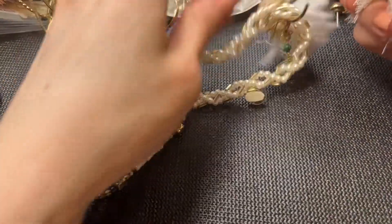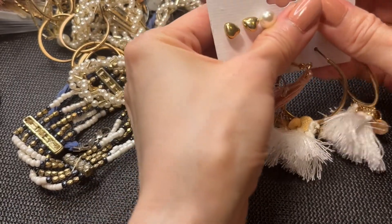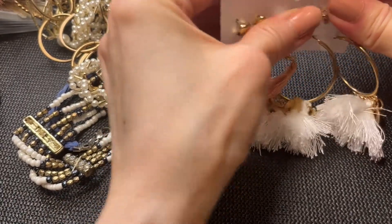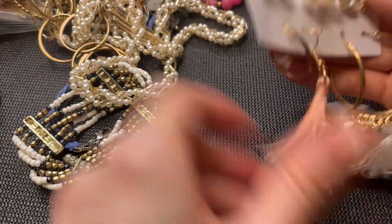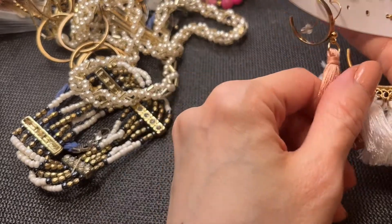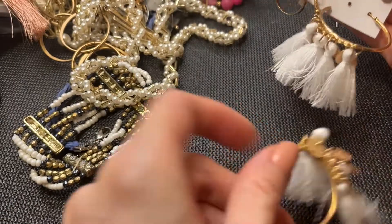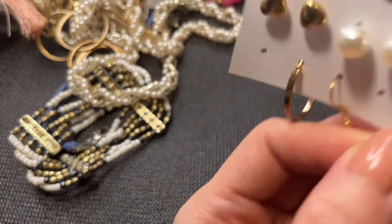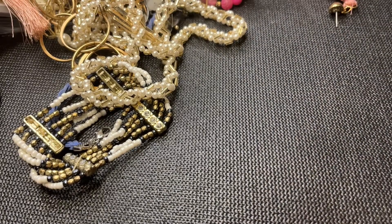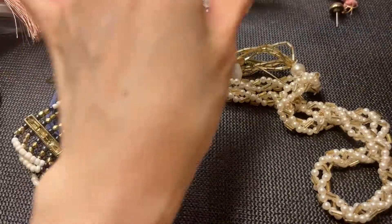We have more fashion earrings — one set, two set, three set, four set — and this seems to be missing a couple things. If I can find the matches I'll pair them up, but these will be a dollar for the whole set.